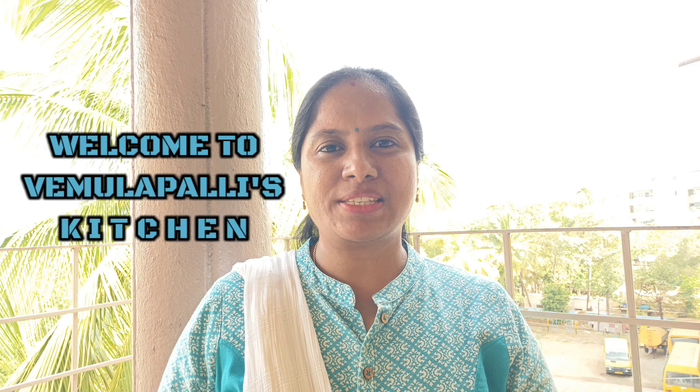Hi everyone, welcome to Bemilpallis Kitchen. Today's recipe is a very healthy recipe: Carrot and Rice.